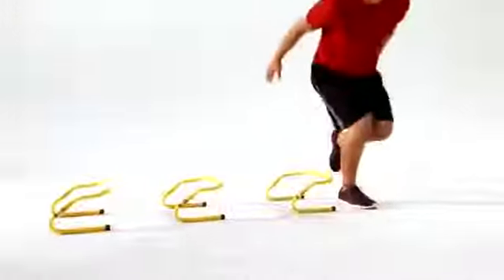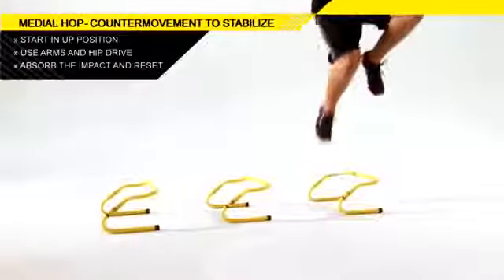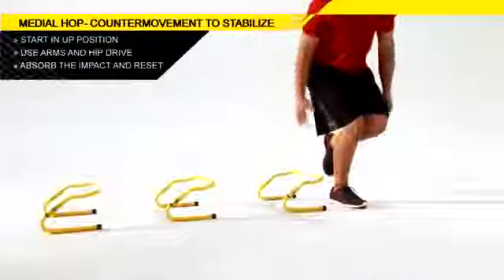Land softly and absorb the impact through your hip without letting your knee collapse to the inside. You should feel it working your hips and legs.